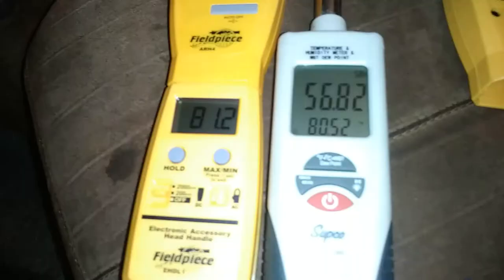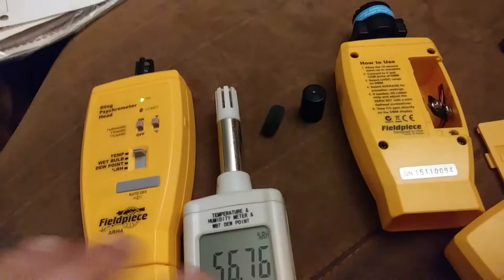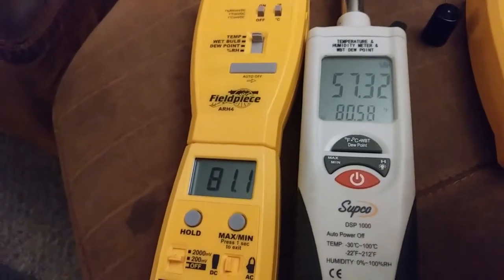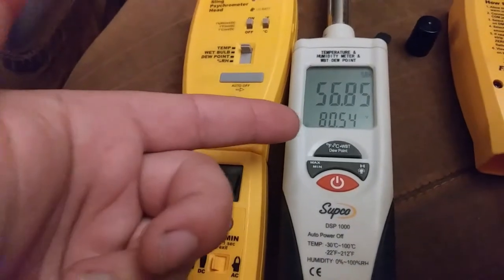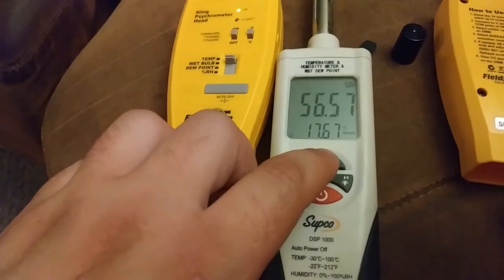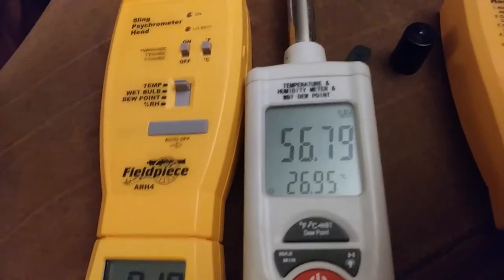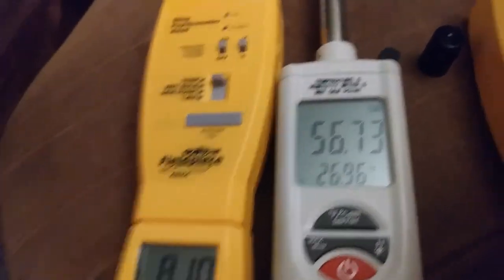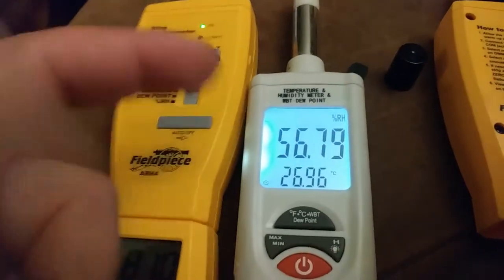More Field Piece heads. So you can see here, we've got these two side by side, and now you can get them right next to each other probe-wise. There are some obvious advantages to the Supco one here. You can get the temperature display and the relative humidity at the same time, and you can play around with Fahrenheit/Celsius, dew point Fahrenheit/Celsius, wet bulb Fahrenheit/Celsius — and all the while it keeps the relative humidity displayed. Whereas on the Field Piece head you get one readout at a time. This one also has a backlight — hold down that button and you get a backlight. Not bad.